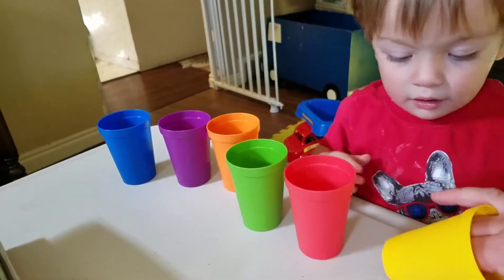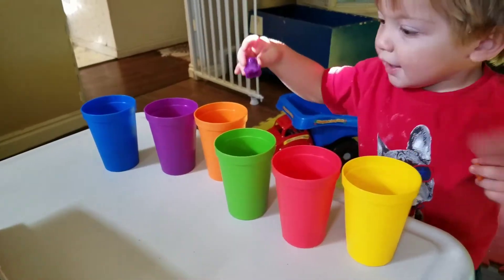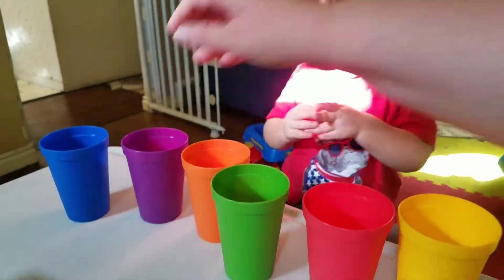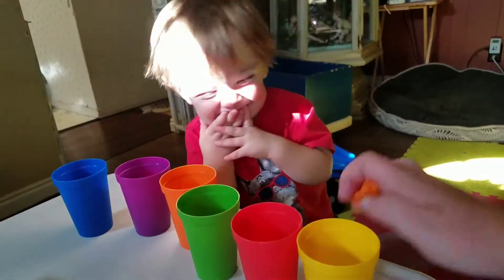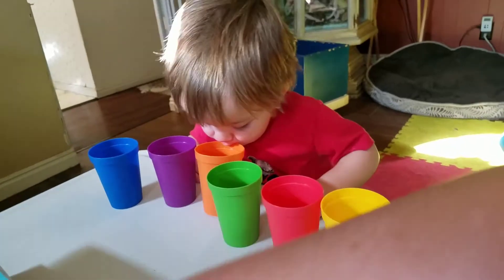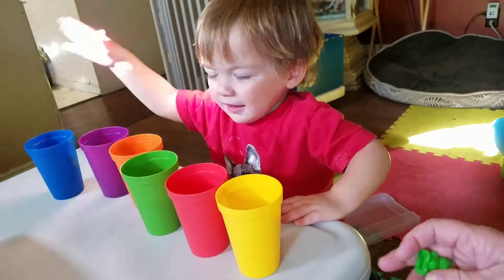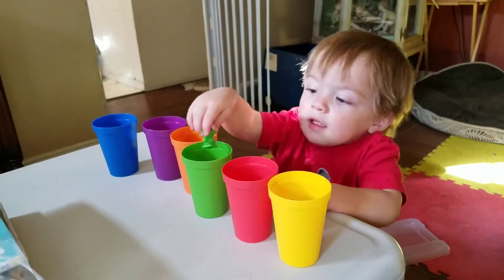Purple. Oh, that's not purple. Where does the purple one go? No, look at the color of the cup. No, that's not purple. Look, Mark. Purple. It matches. What color matches that one? Nope, that's orange. You see? Right there. Orange goes in orange. Blue. What color matches blue? Yes! Good job! Green! Good job!